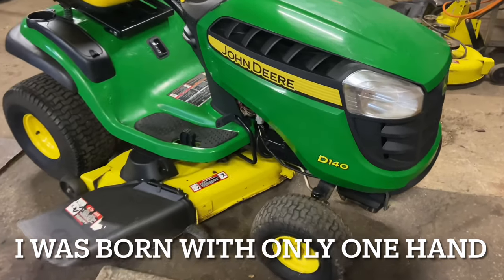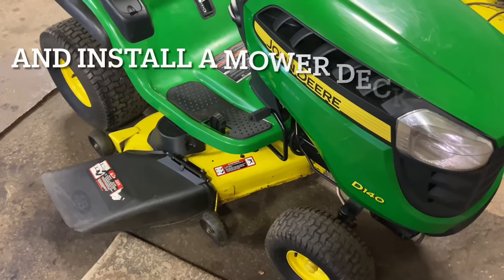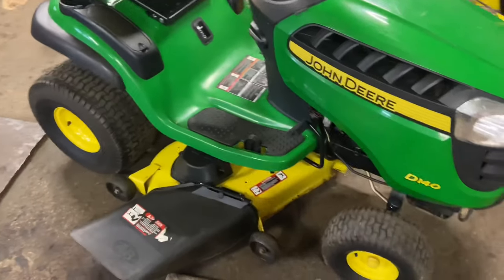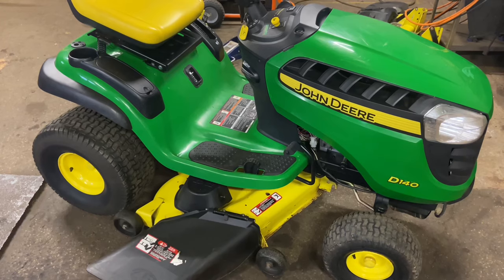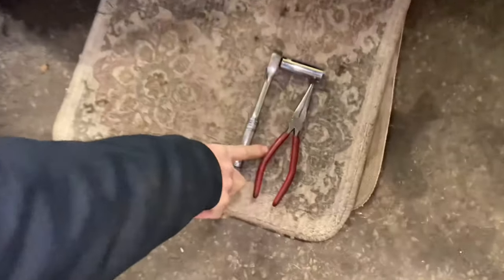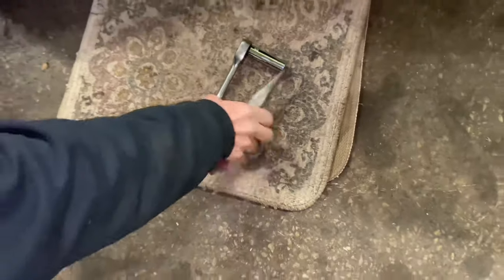Working on a John Deere D140 today, and I'm going to show you how to take off the mower deck. This is a 48-inch mower deck — the D140s all came with the 48-inch. This also has an electric PTO, which means we have to take the spring tension off the belt before we take the belt off. Tools you need: a pair of needle nose pliers, and a 15-millimeter with a 3/8 ratchet to make it easier to take the belt off.